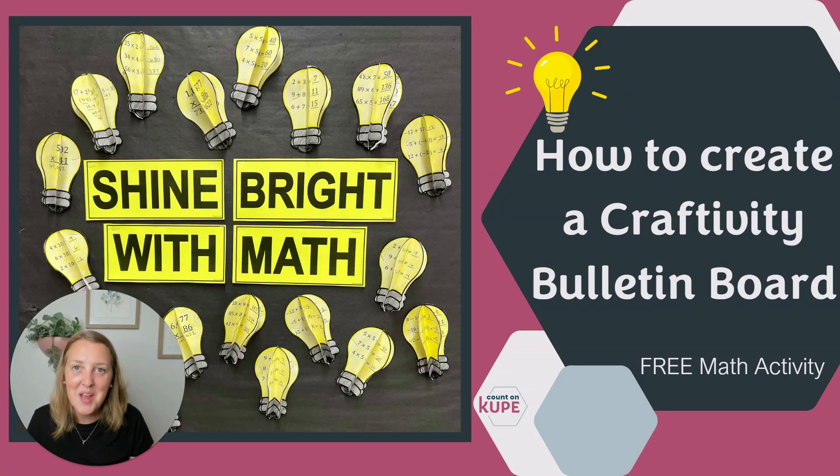Hi, I'm Annette from Count on Coop, and I am really excited to show you how to create this math craftivity board. My specialty is creating math resources that are not only unique, but fun and creative, and will get all of your learners excited about math. Plus, you can use most of them as decor.